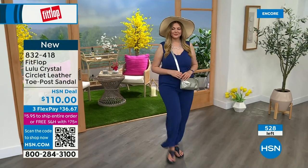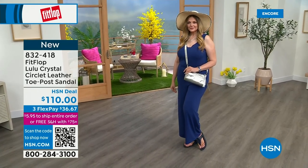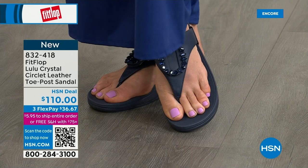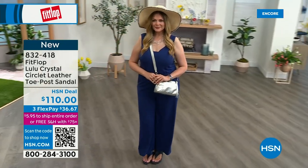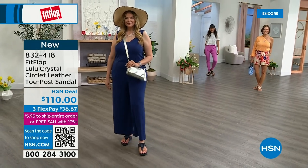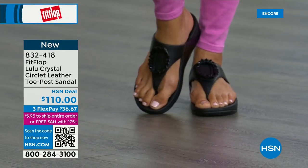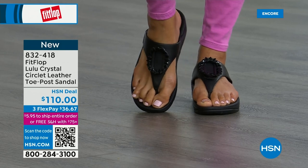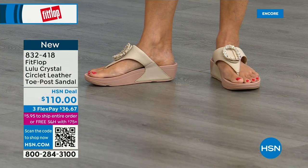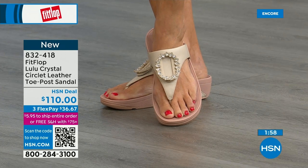Only about 500 of the Crystal Circle sandals are available total — this is a very special one. And by the way, the next style we have has got a little bit of an ankle strap. FitFlop really listens to all the reviews and their fan base — their FitFlop family. They listen to what you want. The stones on the black are more opaque, while the beige has clear stones, and the Navy has clear stones too — like little sapphires! Navy is such a gorgeous choice.